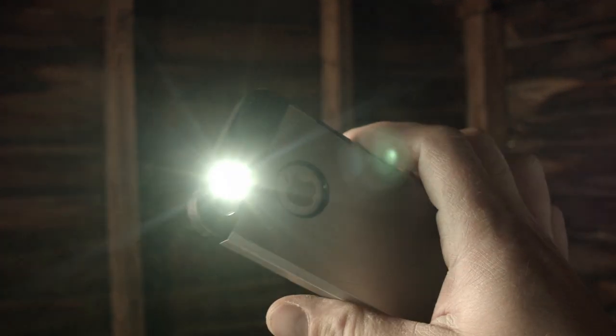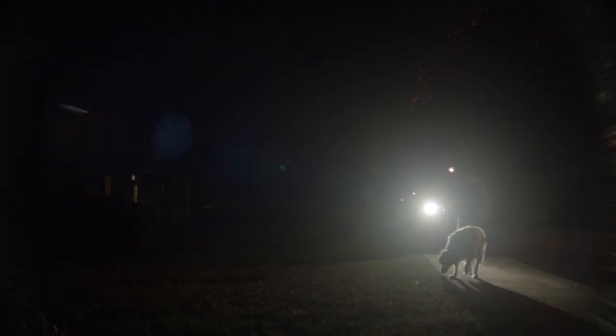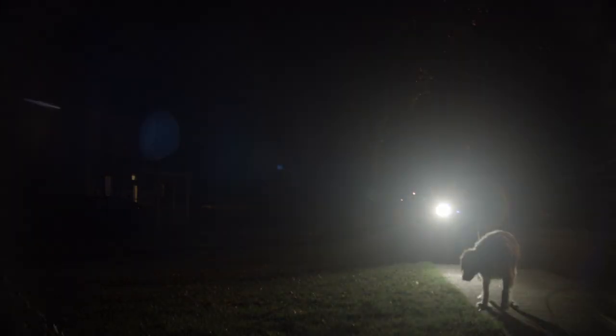You like screens, right? Nowadays, even your screen has a flashlight. You might have thought, when would screen technology come to flashlights? Or maybe you haven't, and that just sounds ridiculous, like a luxury pickup.